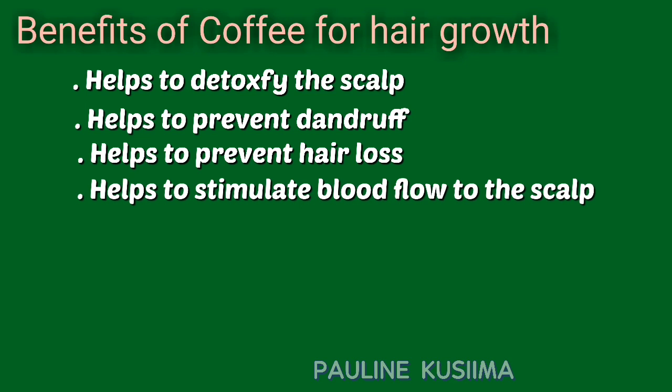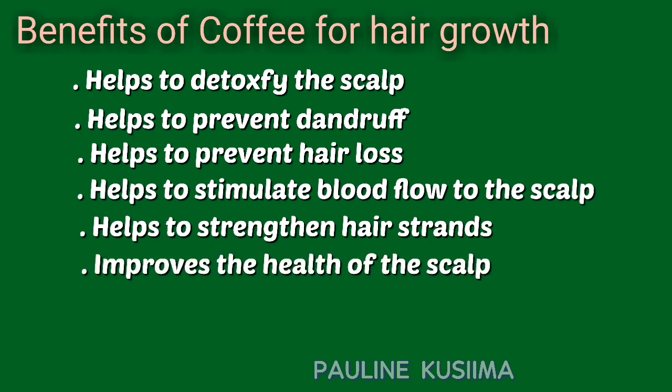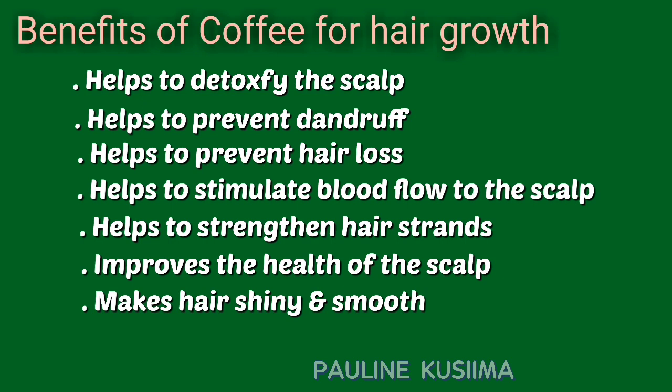Coffee also helps in preventing hair loss and stimulating blood flow onto the scalp, and all these will help in growing stronger and healthier hair. The caffeine in coffee also helps in strengthening your hair strands, hence preventing hair loss and hair shedding. It also helps a lot in improving your scalp health, hence improving the appearance of your hair strands. Lastly, caffeine also helps in making your hair shiny and smooth by locking in moisture into your hair.